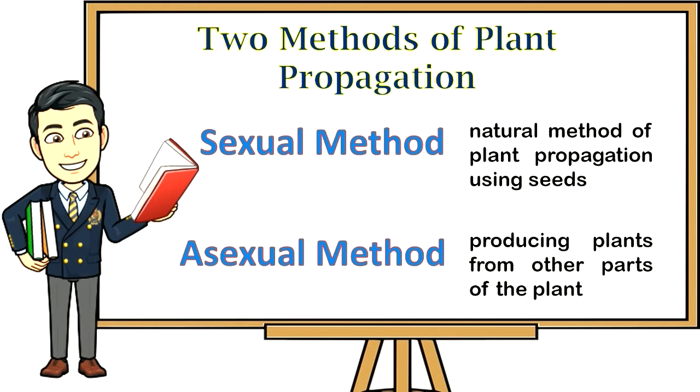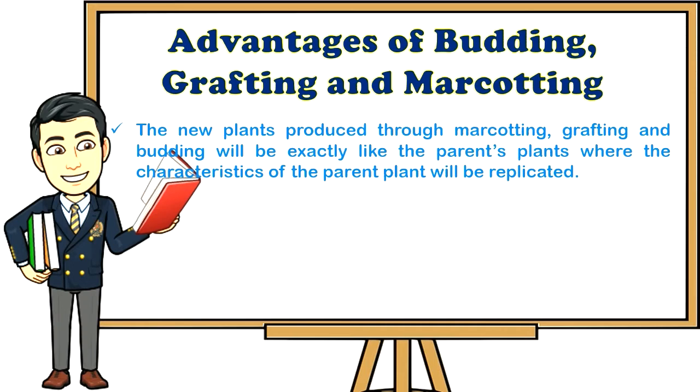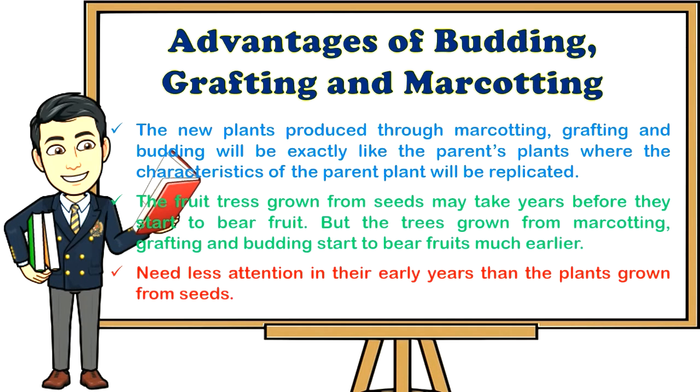Two methods of plant propagation: One, sexual method — a natural method using seeds. Two, asexual method — producing plants from other parts of the plant, including grafting, budding, and marcotting. Advantages: new plants will be exactly like the parent plant; trees grown from marcotting, grafting, and budding start to bear fruits much earlier than those grown from seeds; and they need less attention in the early years.